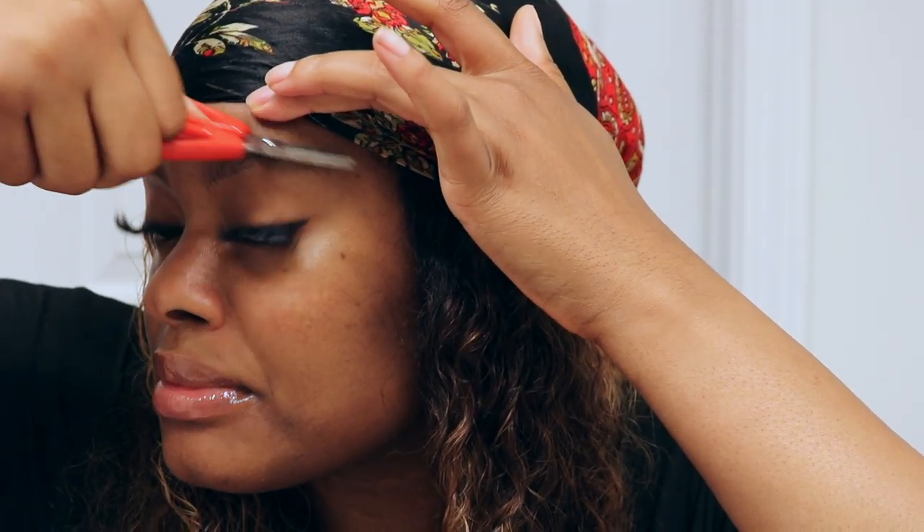So now you can kind of see what my brows look like — they're so unruly. I usually get them threaded but because of the rona I haven't gotten them threaded in like a month. We're about to fix it! First step is to just brush your eyebrows in place. I like to brush mine up first and then cut — anywhere that the hair is a little long, just cut it.